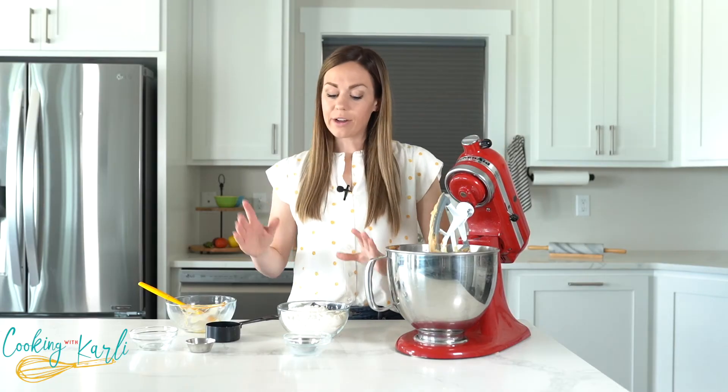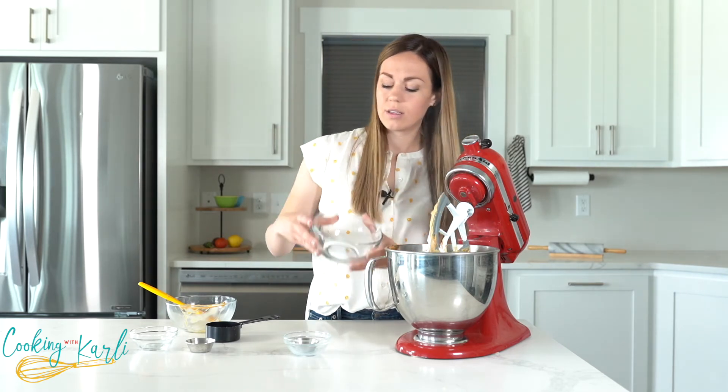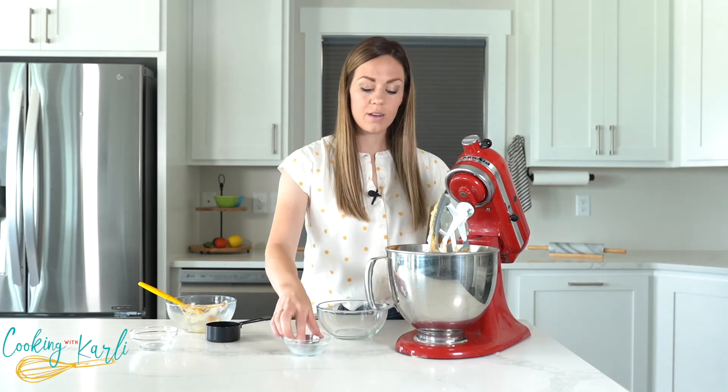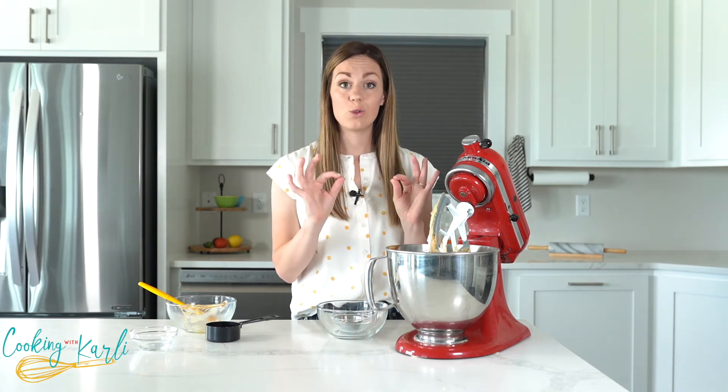Lastly, the dry ingredients go in — two cups of heat-treated flour, and then about three quarters of a teaspoon of salt. Let's mix this until it's combined, and then our cookie dough is ready to eat.